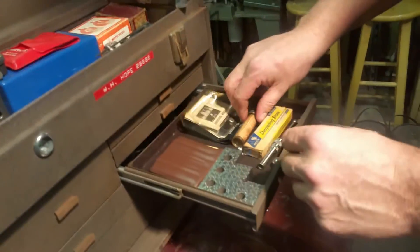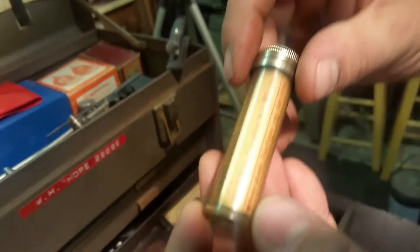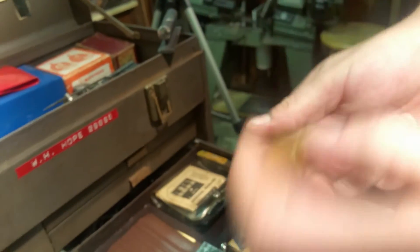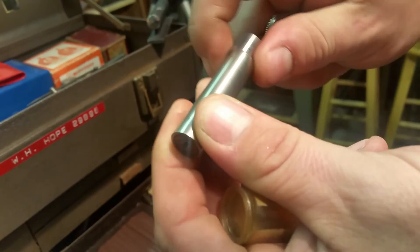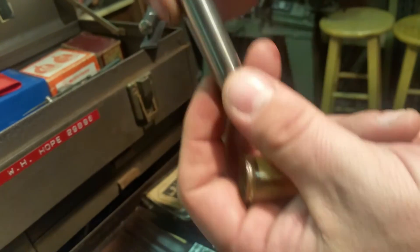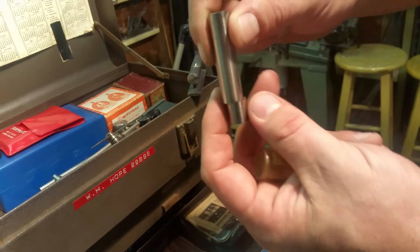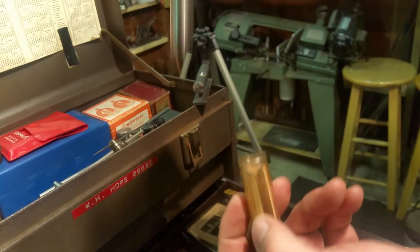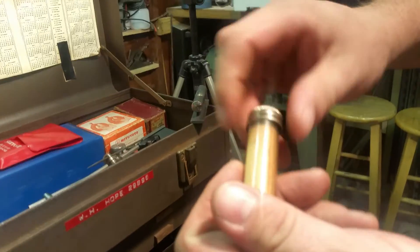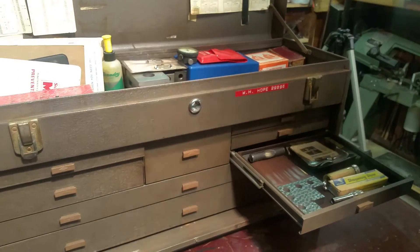The last item reads '10,000 hole location in one minute.' This is like a center finder or hole finder — you put it in the mill or lathe and when it bumps up you can use it for precise drilling of holes. That's the hole locator. Anyway, that's it for video three — thanks for watching, and we'll be going through the other drawers in future videos.